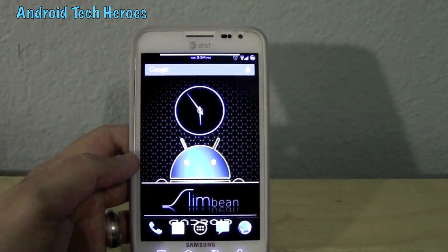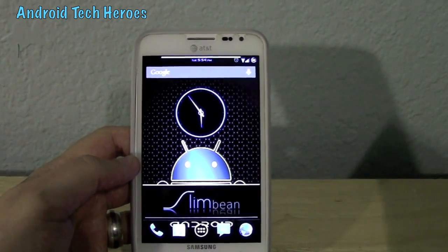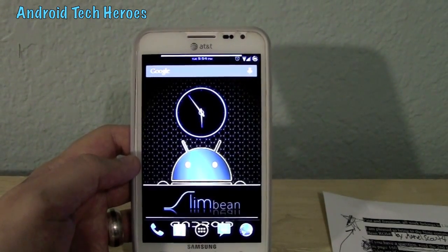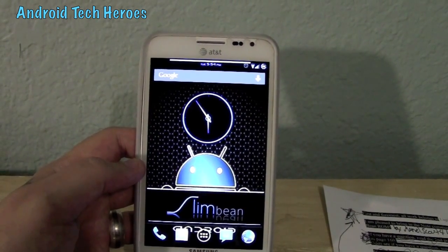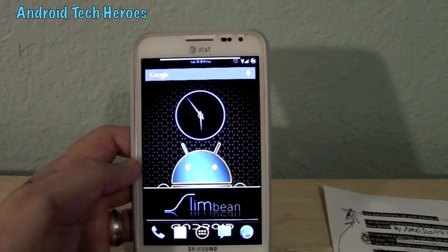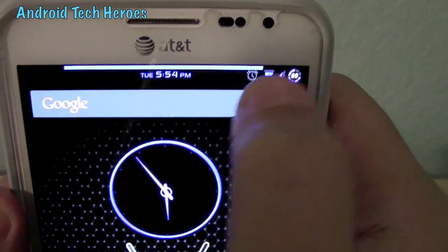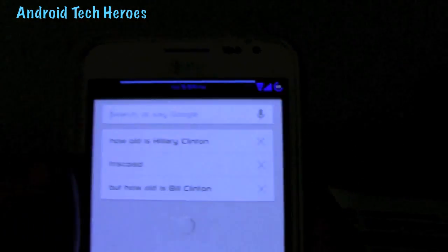We're going to go over all the cool differences that he's basically changed from the change log. You can read it all in the OP — everything I'm saying can be found in the OP — but most people don't really like to read, so that's why I do it for you. As for color and alignment, the color and alignment for the clock: you can do left, right, or center, and you can turn that color into anything. You can even do the day of the week or AM or PM.